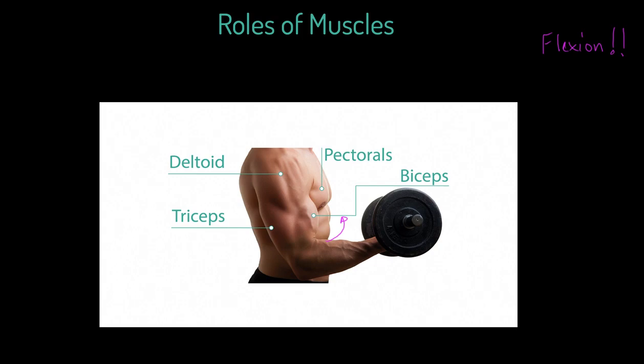I want to introduce you to a word: agonist. The agonist muscle is the muscle that produces the movement. Before I go any further, I encourage you to pause or think — maybe you already know automatically what the muscle producing this movement is. But if not, let's address which muscle this is.